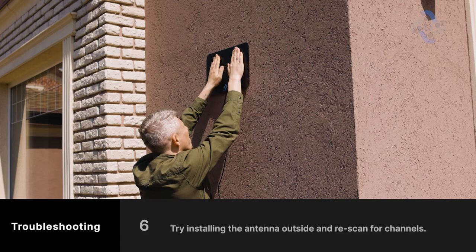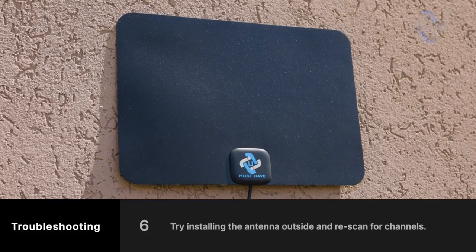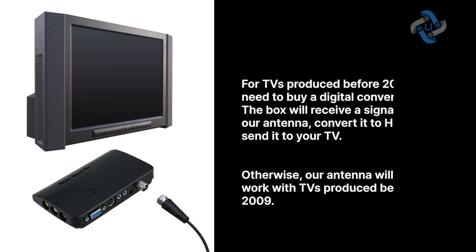Try installing the antenna outside and rescan for channels. For TVs produced before 2009, you need to buy a digital converter box. The box will receive a signal from the antenna, convert it to HDTV, and send it to your TV. Otherwise, the antenna will not work with TVs produced before 2009.